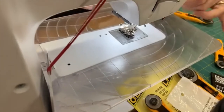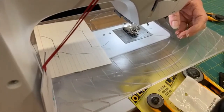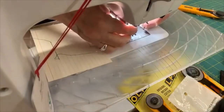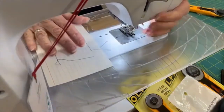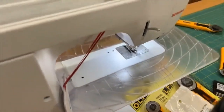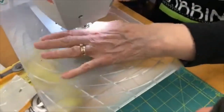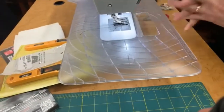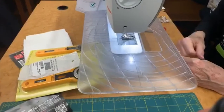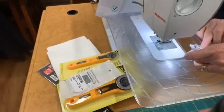I'm going to use my quarter-inch foot, which is a 97D foot on a Bernina — that would be a 30, 37, 57, or 97 foot. I'm using it on a 480 machine. I don't have access to the dual feed on this machine, but I can still use the quarter-inch foot. So now I'm going back to where I started and we're going to sew this on.